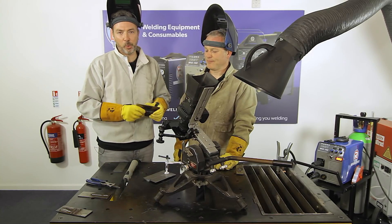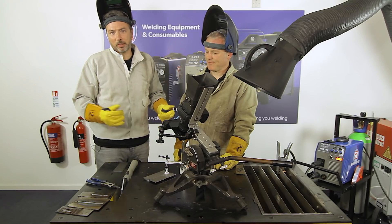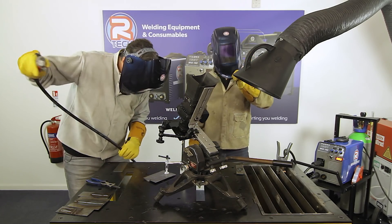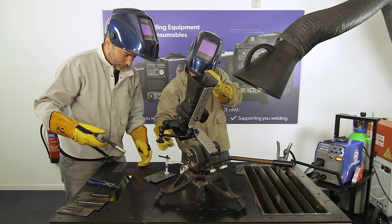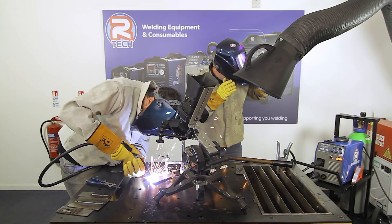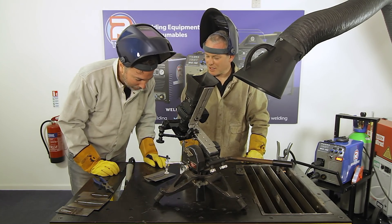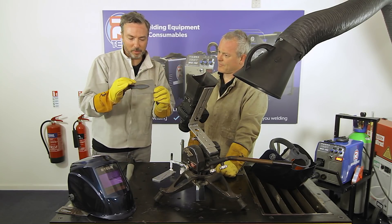Setting up a 1mm butt weld. The approach is to push rather than pull, as that's what feels comfortable. After attempting the weld, the result shows a large bow — significant distortion in the thin plate.